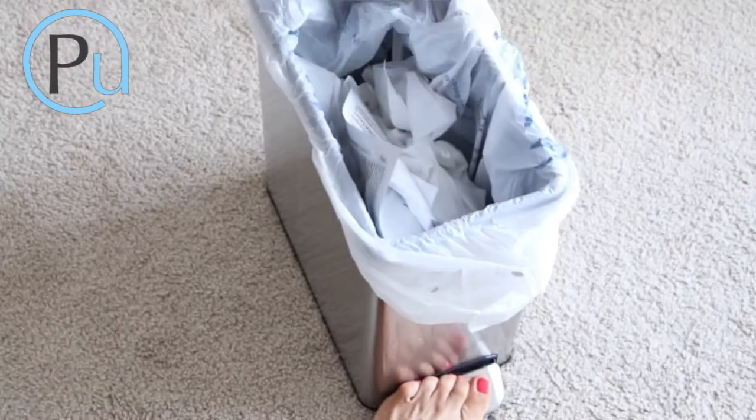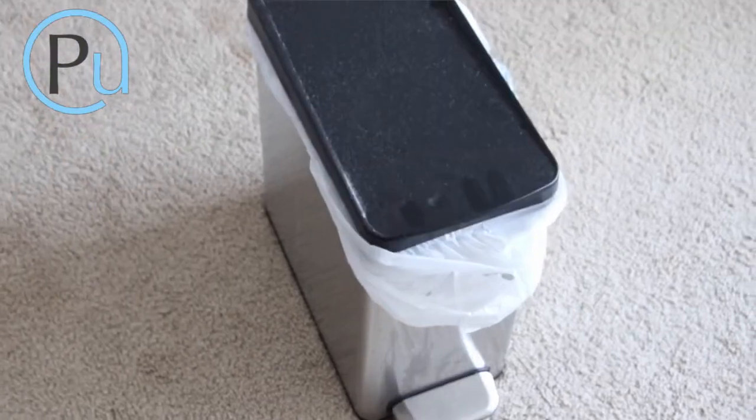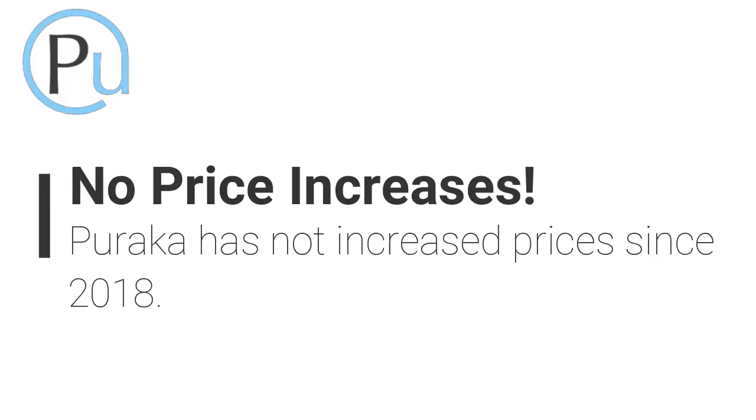Remove the filter and toss it into the trash or compost. Our goal is managing your family's access to clean air at a price that's affordable. Get clean air delivered.